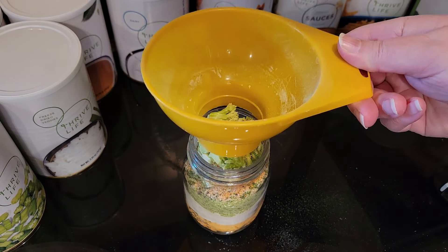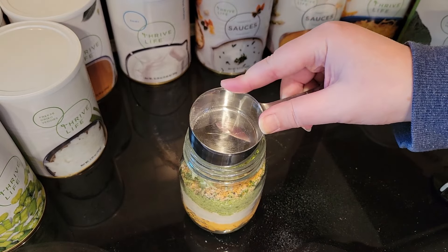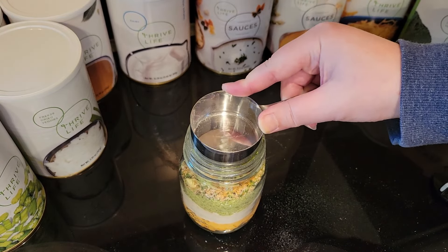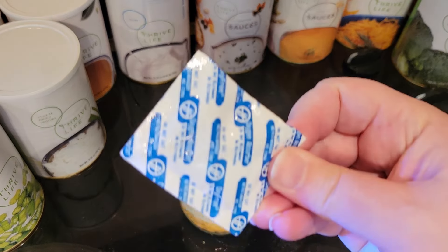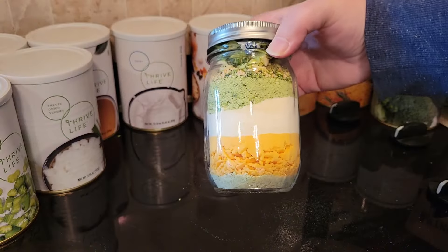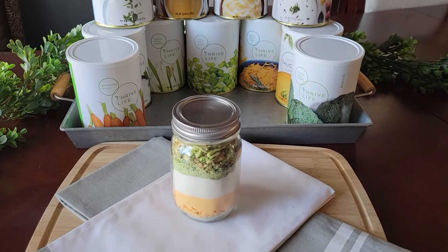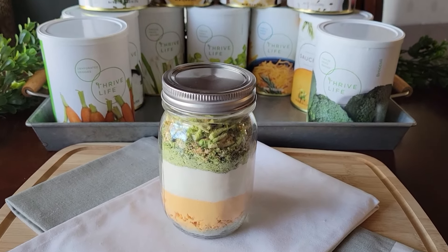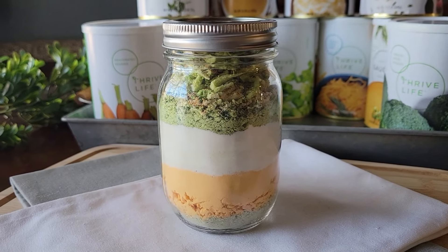You might have to kind of smoosh it down just a little bit with the back of your measuring cup, but it does fit in the jar. I'm going to go ahead and include an oxygen absorber in there so I don't have to worry about those ingredients going bad. Here it is — the broccoli cheese soup mix in a jar. Just look at those layers. Isn't that pretty? I think that's so pretty.